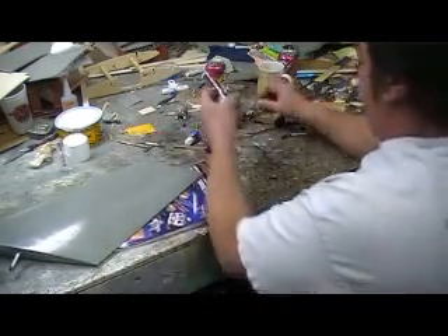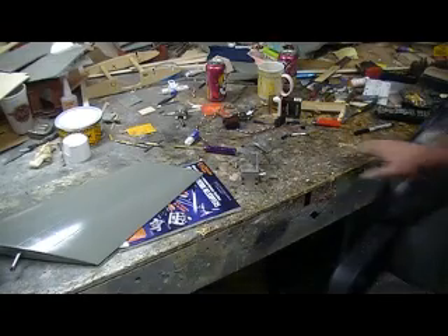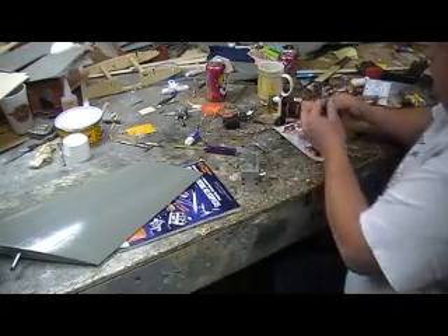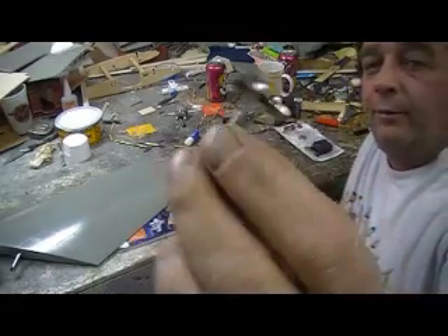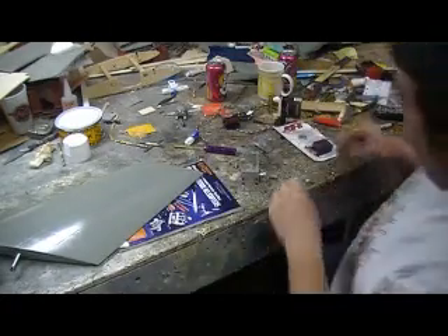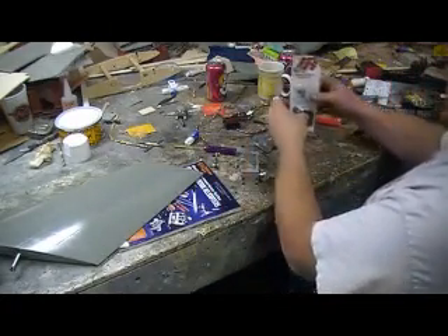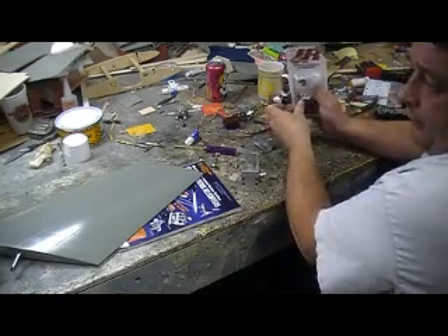That slides in there now. I need to take the servo. Got me some horns, got me some ball links all made up — some old F4 parts, some of them metal ball links with ball bearings in them. Nice. Part of the F4 will live again.